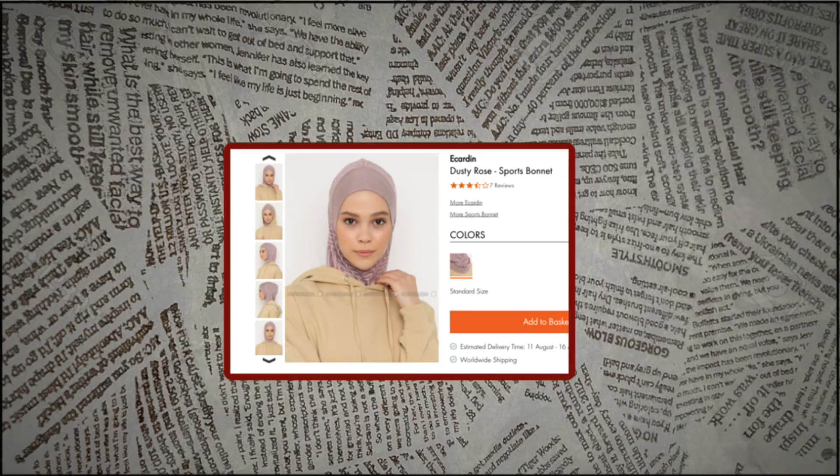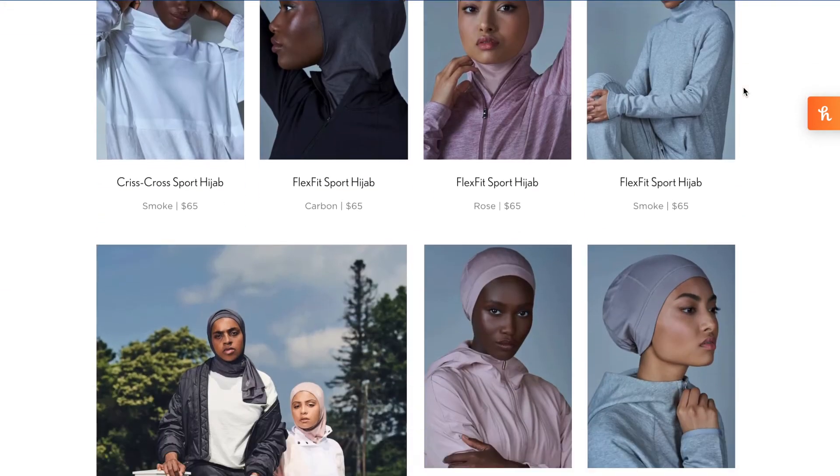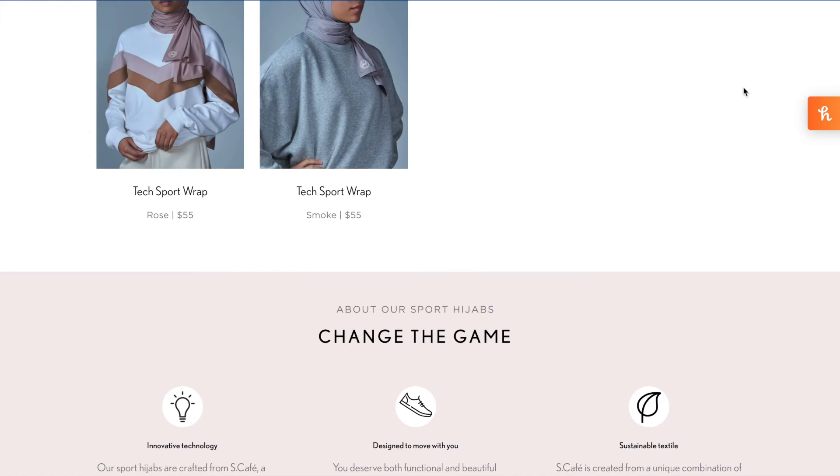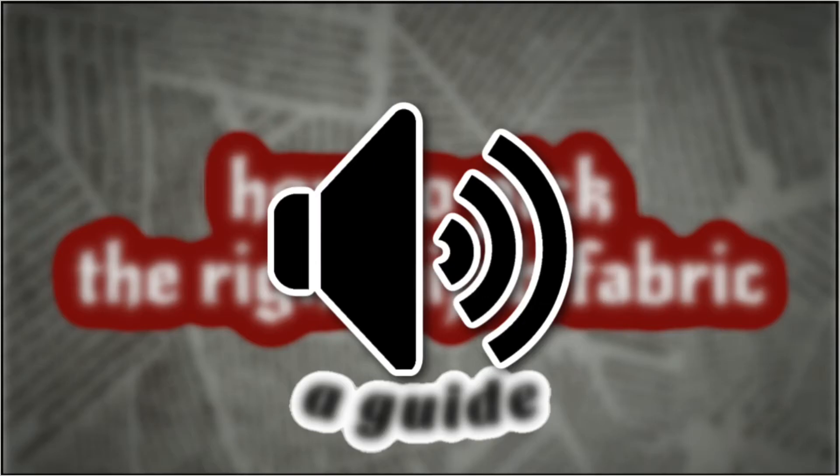There are also sports hijabs, which are really breathable. They're made for sweating and lots of activity, and they also cover from your head down to your mid chest. Now for keeping your scarf in place — again, you don't have to use these for some fabrics if you don't want to, but for some of them they're kind of necessary.